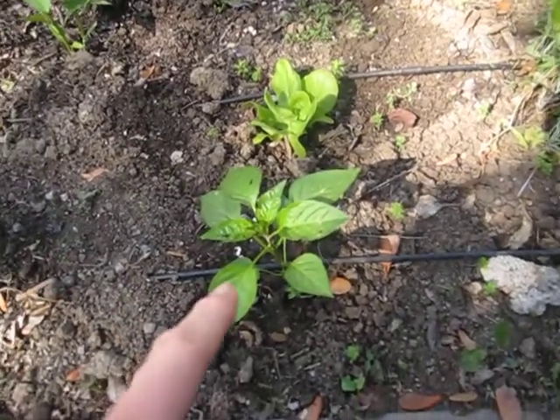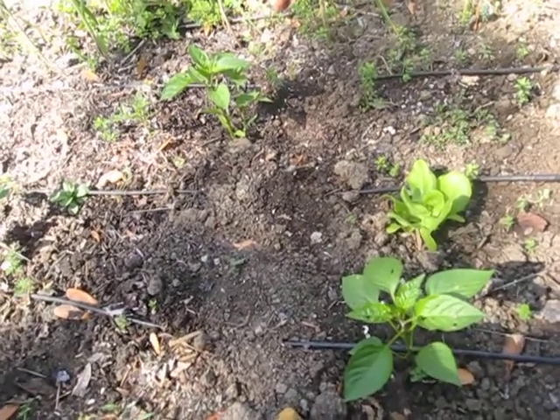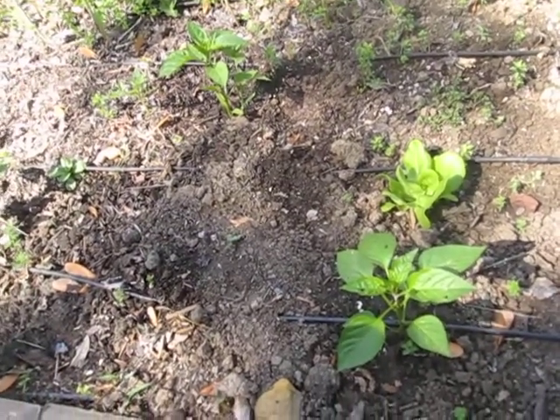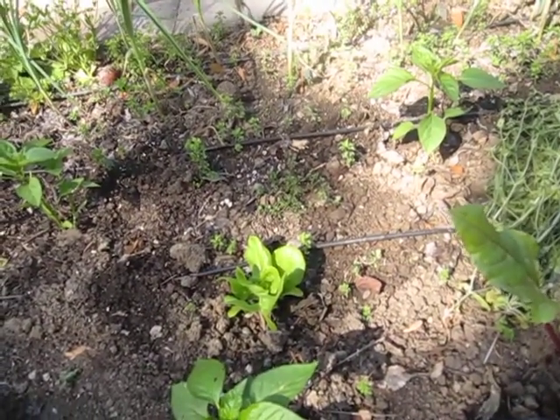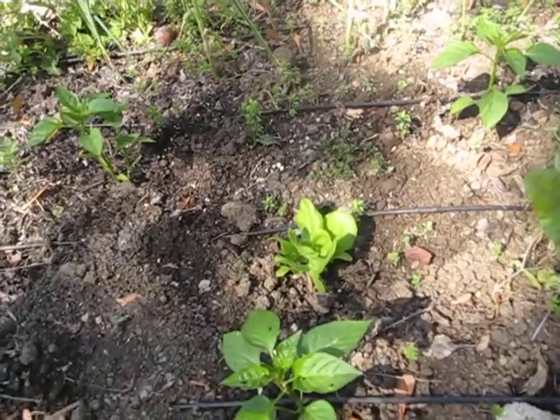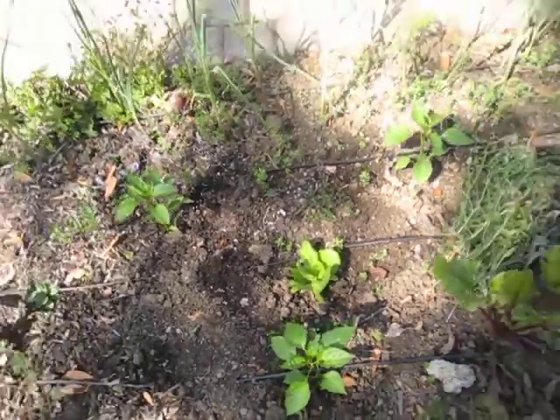But these are peppers. All of them are sweet peppers, except the one down at the end where it says serrano peppers. These are going to get big and bushy. They'll all turn red — red peppers — but you can obviously use them green.